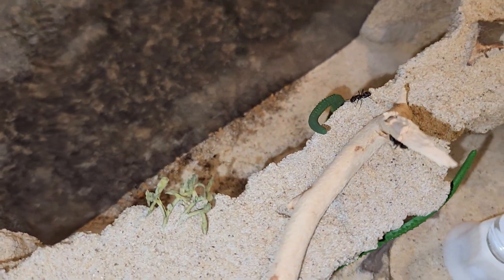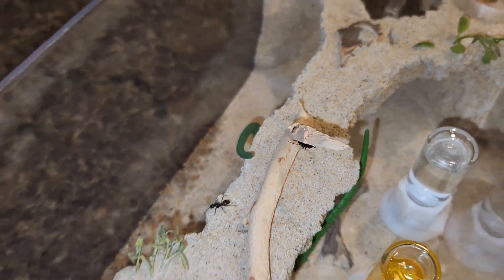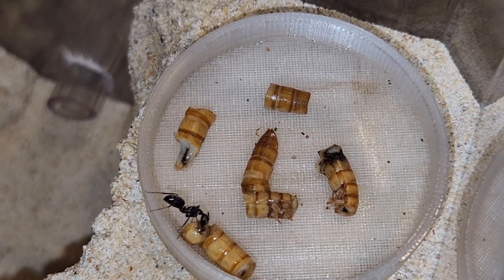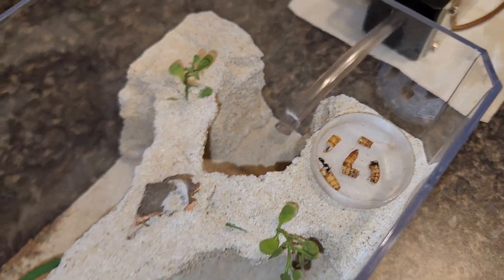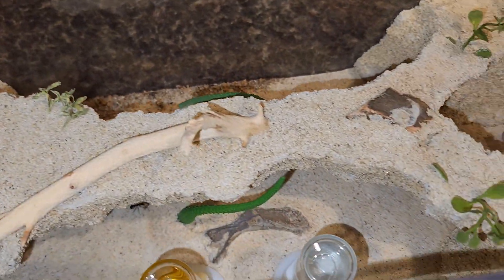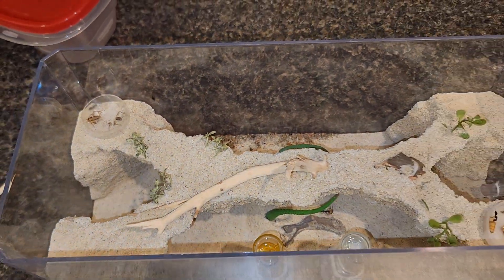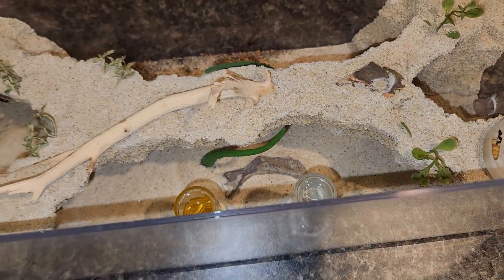They run around and explore. I have one on the stick right here — she likes to hide. They run around and find the food. Right now they haven't found it yet, but as soon as I say that, one finds the mealworms! They love these mealworms. I do get a lot of back and forth about feeding them fruit flies and different types of protein. Look — she's already got the head of the cricket, that's so funny.